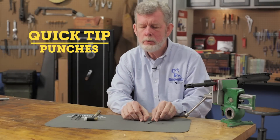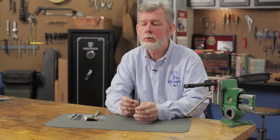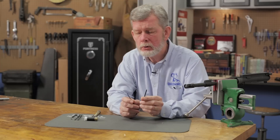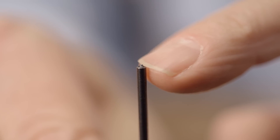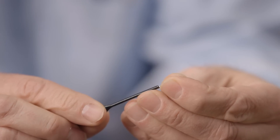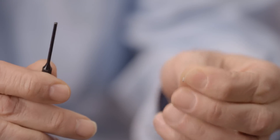When you work on a lot of guns, two tools that will make your life a lot easier are a roll pin punch and a roll pin punch holder. A roll pin punch has a little dimple in the front of the face here that keeps the roll pin centered and keeps the punch from sliding off when you try to drive it in.